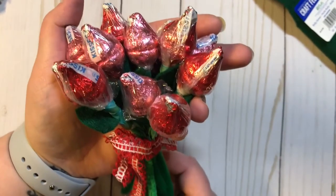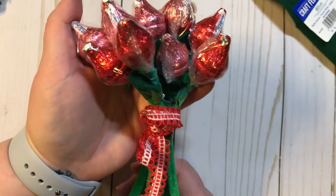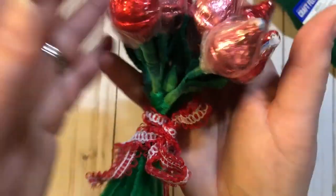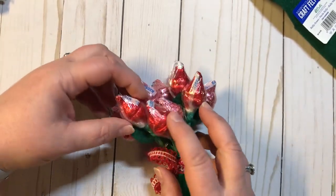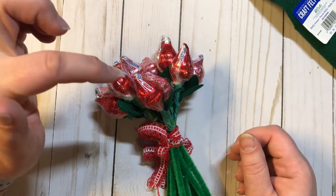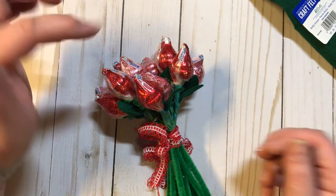Like I said, I made these for my kids' teachers and their classes when they were little, and everybody always loved them. I just wanted to share this really quick, easy Valentine's Day project with y'all. If you try it, I hope you have fun making it. Comment down below and share a picture with me — I'd love to see it. Until next time, bye!